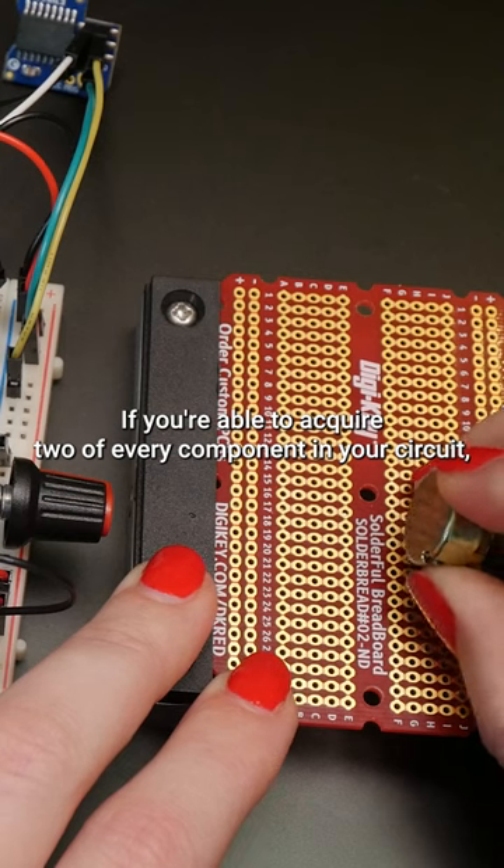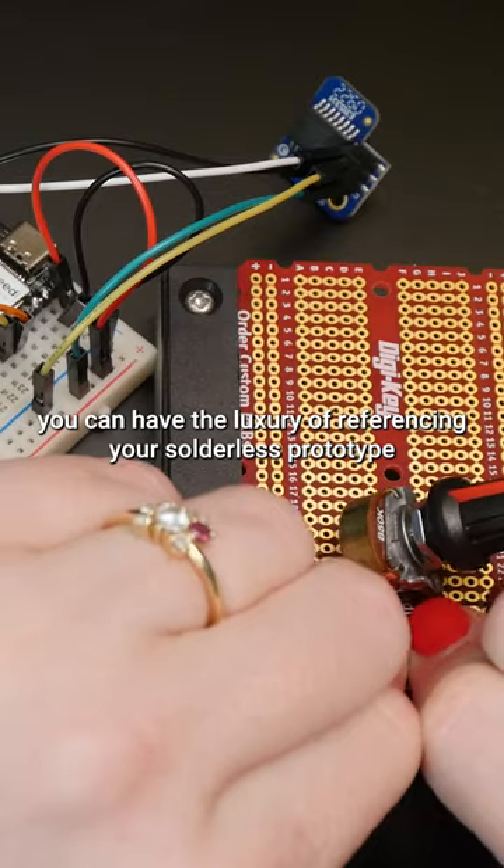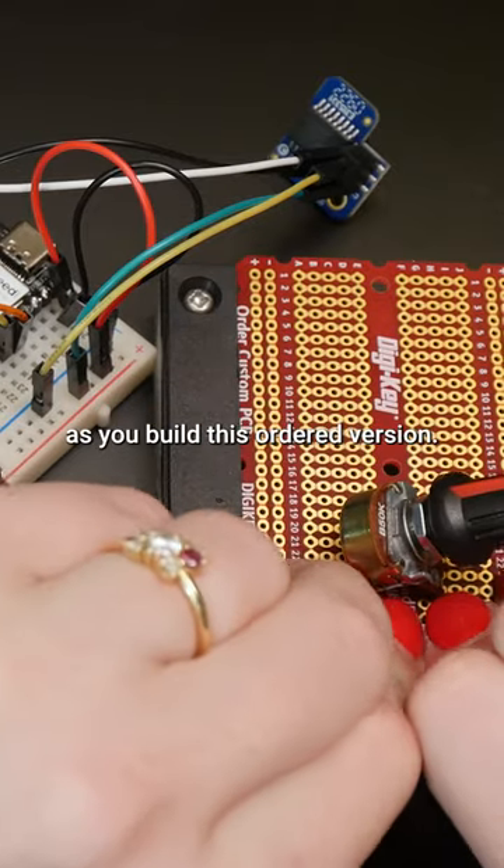If you're able to acquire two of every component in your circuit, you can have the luxury of referencing your solderless prototype as you build the soldered version.